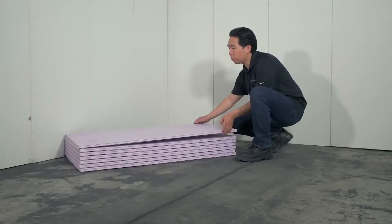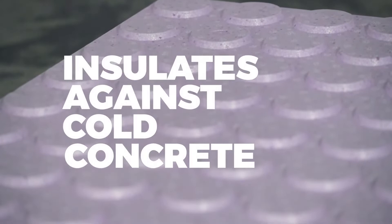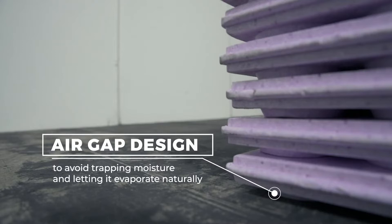DryCore InsularMor is an all-in-one premium engineered subfloor system designed specifically to maximize the comfort of your living space. It helps protect against mold and mildew growth, insulates against cold concrete, and softens finished floors. DryCore InsularMor has a raised air gap design to avoid trapping moisture.